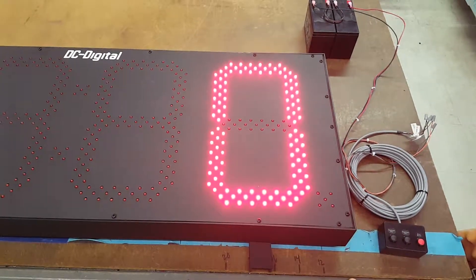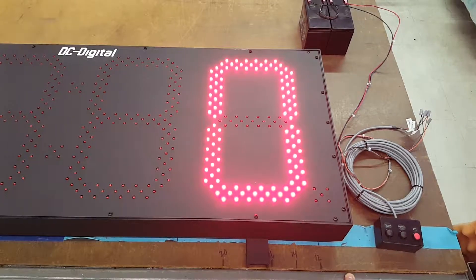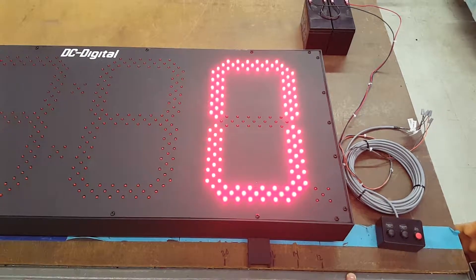We do have a wireless model, and so that is the DC 150 T-Up Days. Thank you.